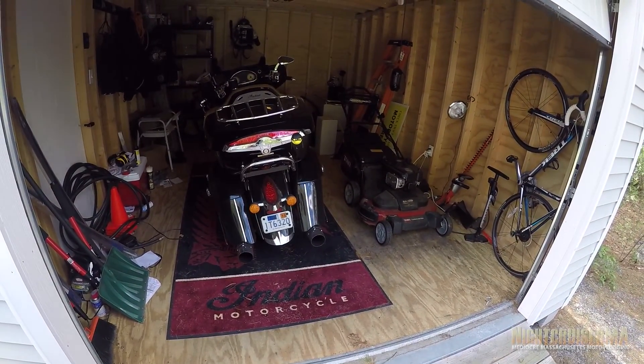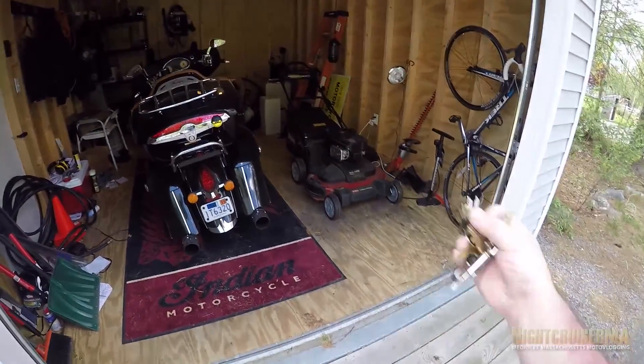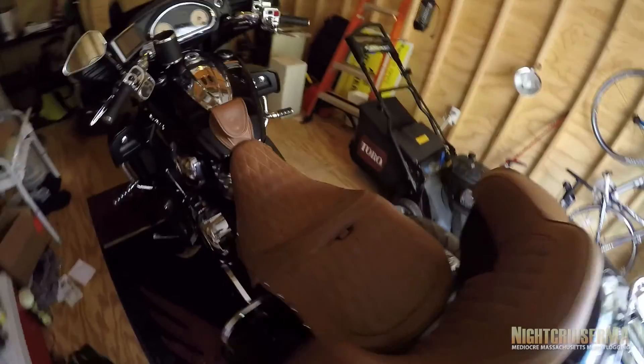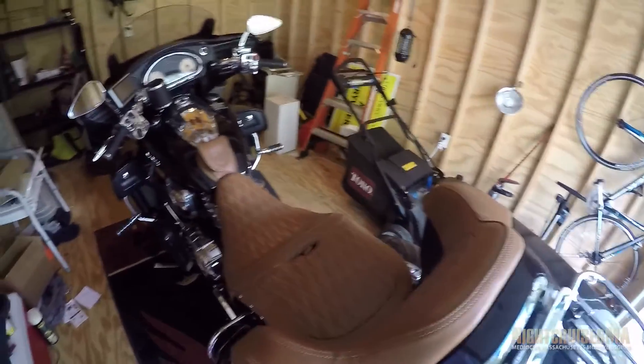I love this site. I really do. Yeah, the shed is messy, but man, I love opening up my shed and just seeing the Roadmaster just waiting for me, beckoning me — frightened that this fat guy will actually get on it.